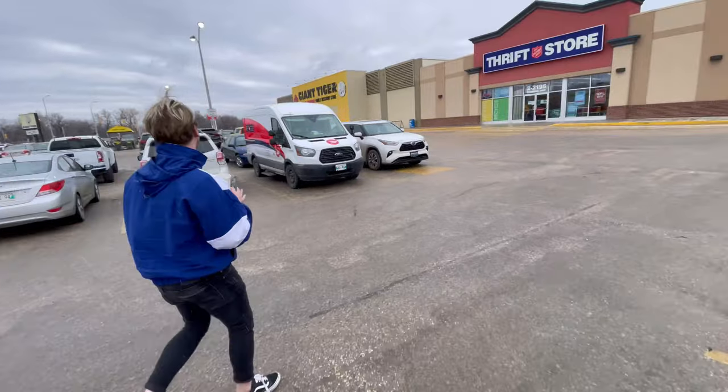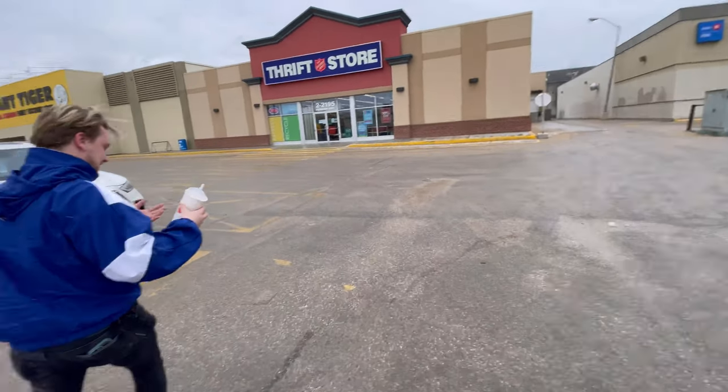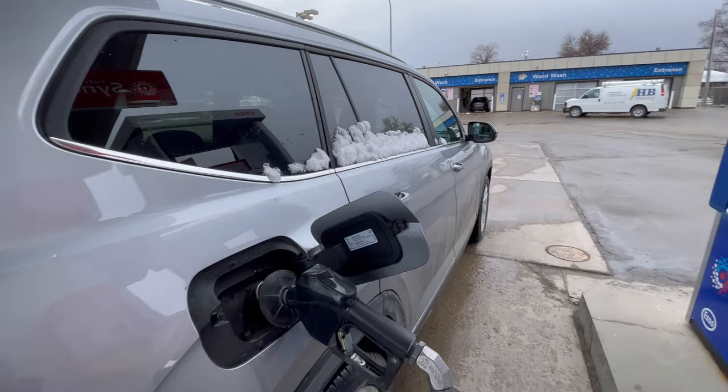He ruined my car — ruined my brand new car, my $68,000 car from my sugar daddy. Sugar daddy's gonna be mad at me. Okay, this is the car.